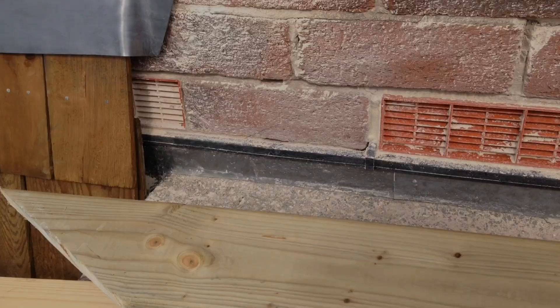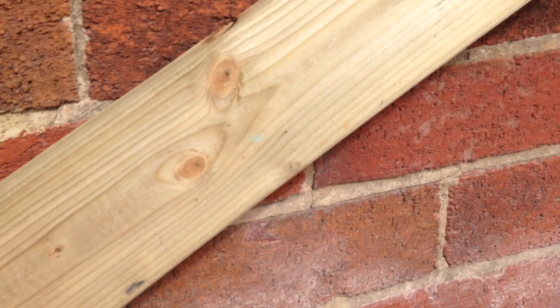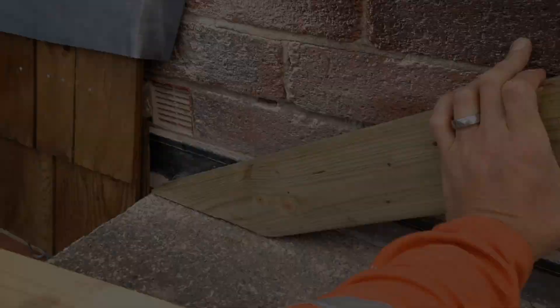With this end cut to the correct angle I was able to lay that against the flat roof, line up the batten with my line on the wall, and then use the plumb line above and below the batten to mark off the line to cut at the top.